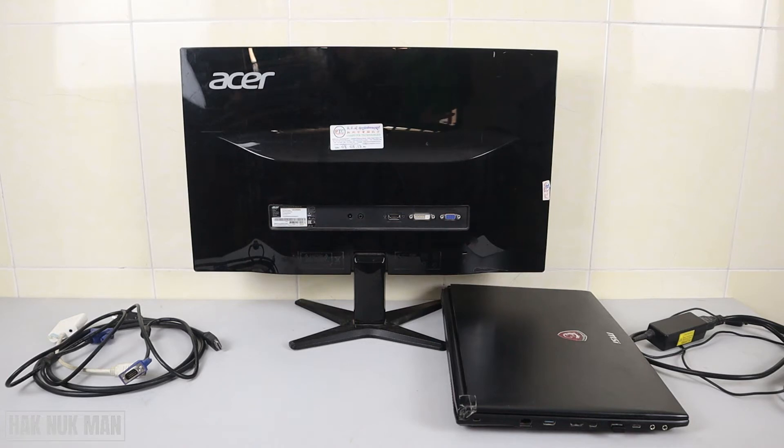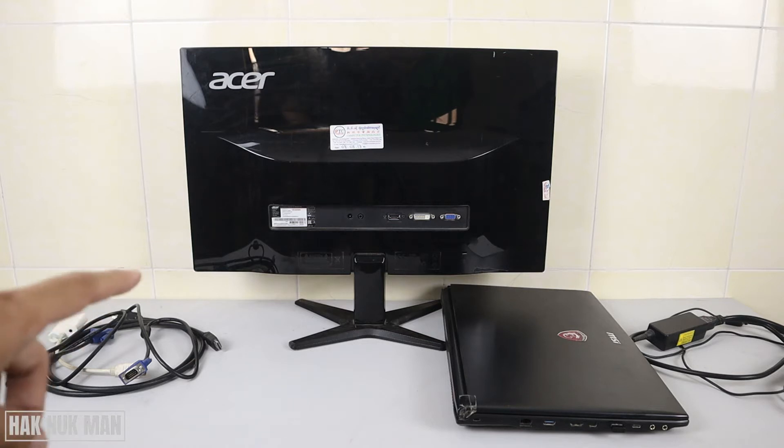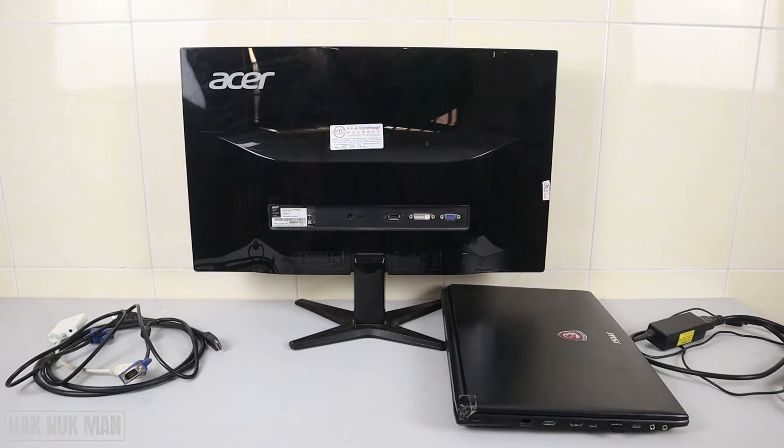Good evening everyone. In today's video I'm going to show you how you can connect any kind of monitor to your laptop. On the table I have one monitor that I'll connect with my laptop — let's have a closer look at it.